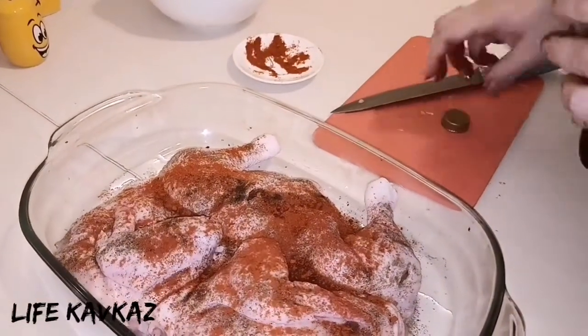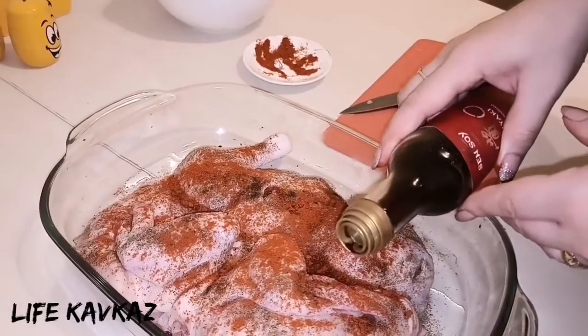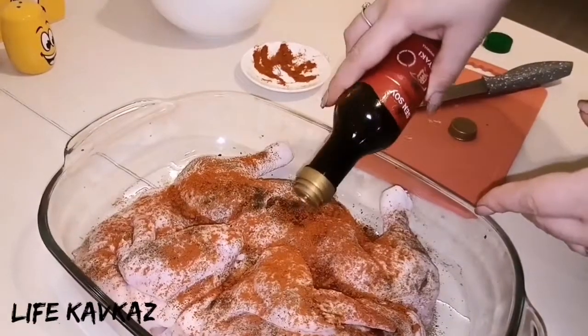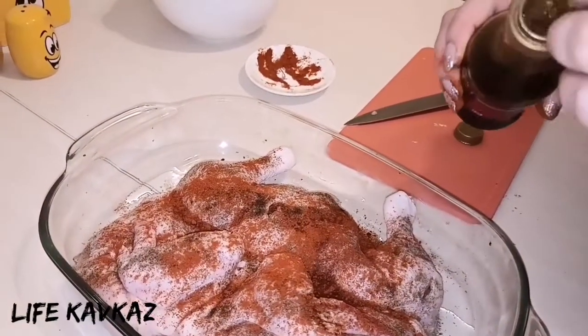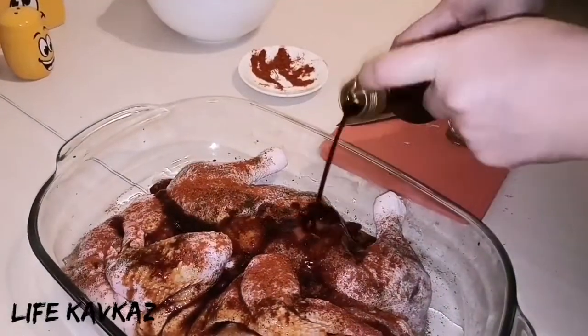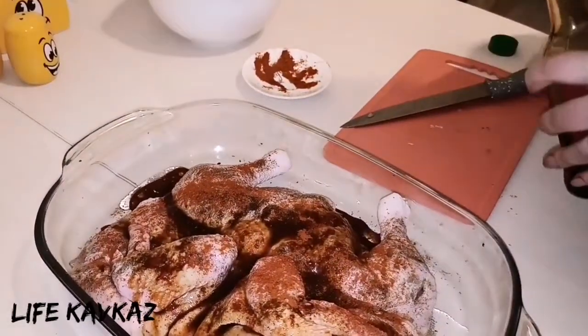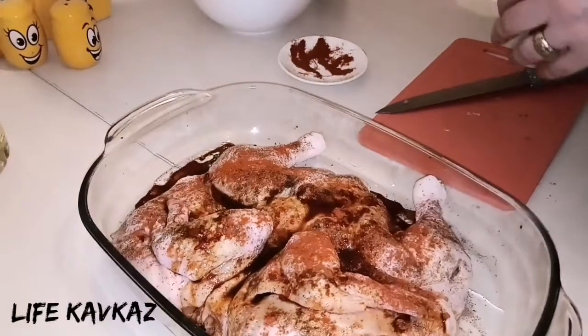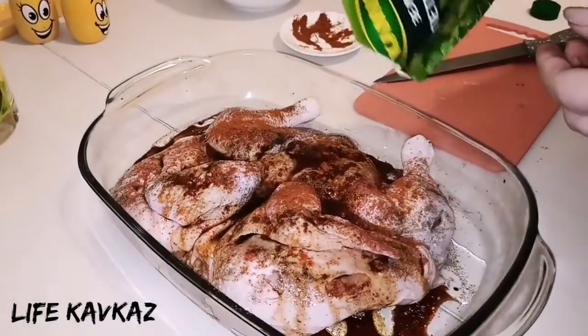Now we will add sour sauce. Oh my god, I forgot to open it — I'm sorry! It's enough for the chicken. We will also add some greens.